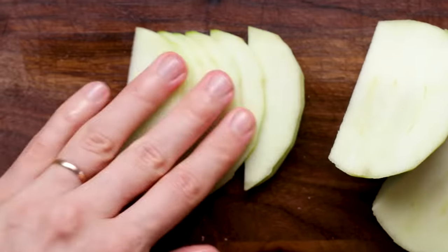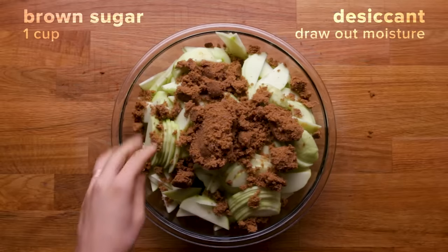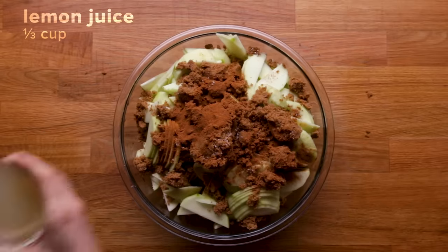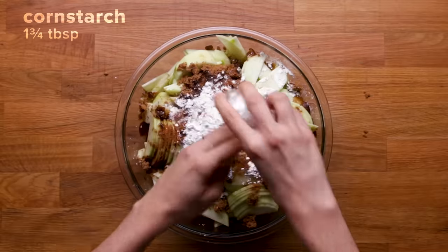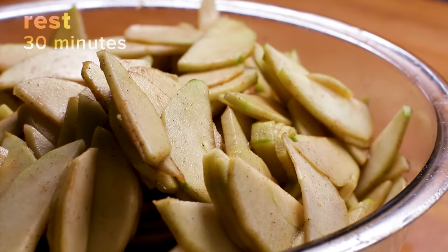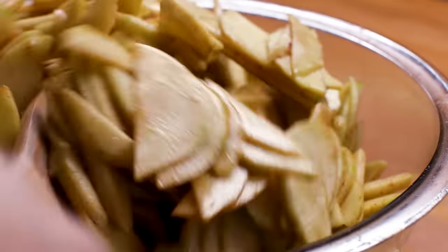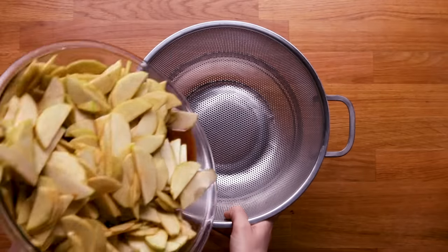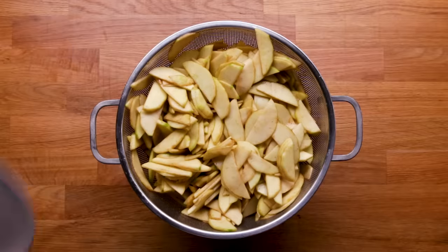We're going to macerate these apples by adding salt and sugar, which are both desiccants — a fancy way of saying they draw out moisture from what they contact. The salt will also help enhance the flavors. Add cinnamon and a little lemon juice, and we're also going to add half of our cornstarch now. Toss all the apples together and let it sit for about 30 minutes, stirring every 10 minutes or so, so the apples on top or in the middle can really drain out all that extra moisture. After 30 minutes, let it sit in a colander over another bowl to draw out all that liquid — we really want to get as much moisture from these apples as we can right now.